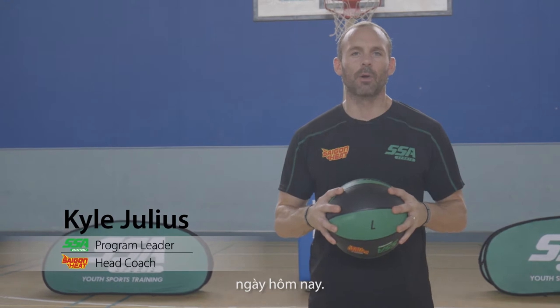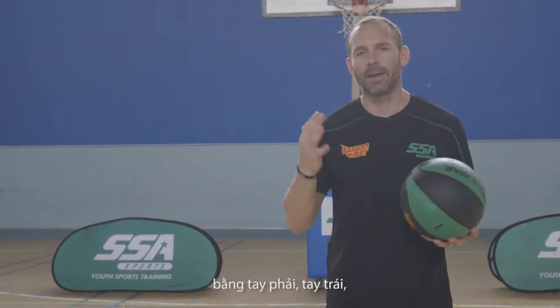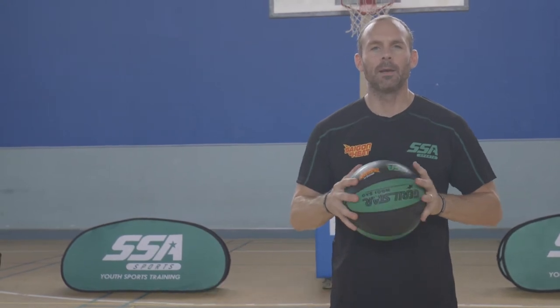Hey guys, welcome to the layup section of our workout today. We're going to work on finishing around the basket. It's vital to be able to finish around the basket no matter what position you are. You've got to be able to finish with your right hand, your left hand, both sides of your body. My name is Kyle Julius, head coach of the Saigon Heat, program director for SSA. Let's get started.